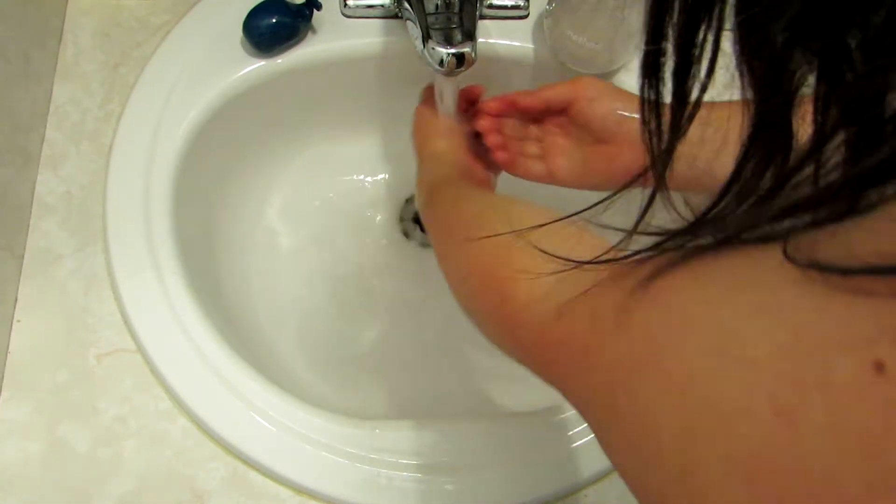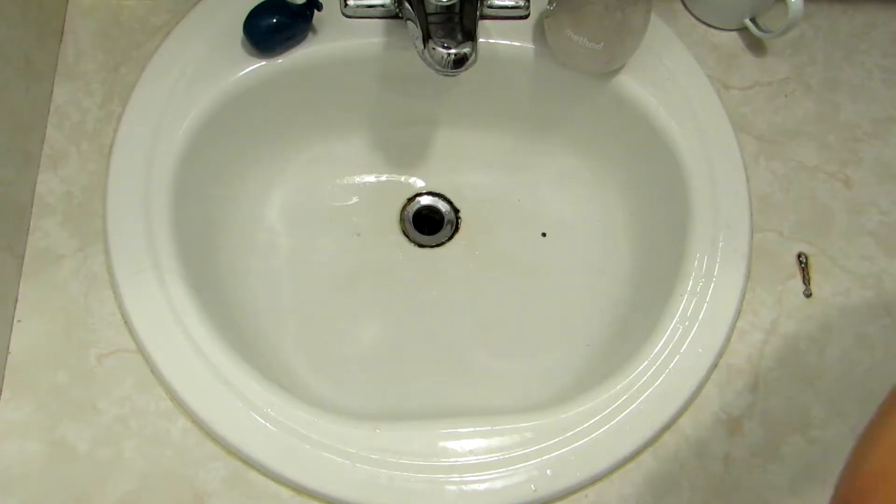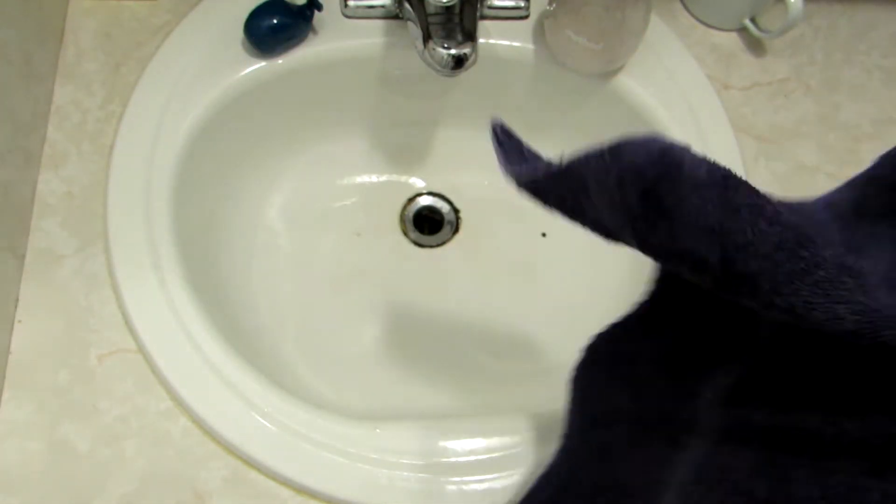Rinse off the soap, make sure it's all fresh and clean, grab a towel and with a little pressure rub the spot on your hand where the ink was. Once your hands are dry, take a look — and the ink is gone, like magic! That was pretty straightforward, right?